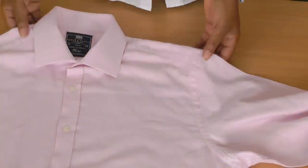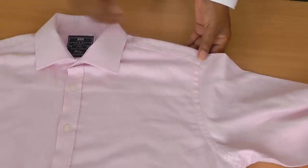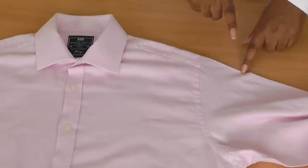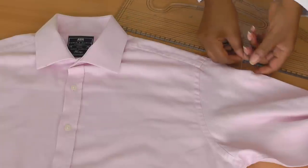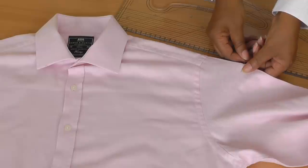The first thing you do is fasten up your shirt so it's flat and lay it on the table. From the seam, come out seven centimetres, which is roughly about three inches, and place a pin on both sides.